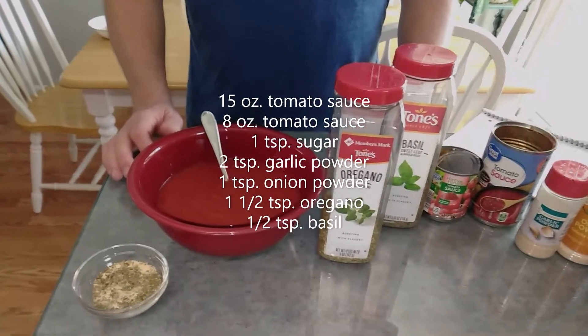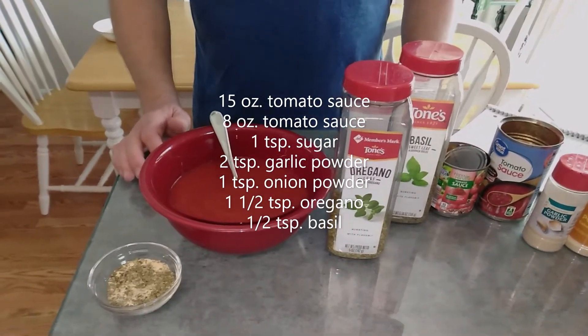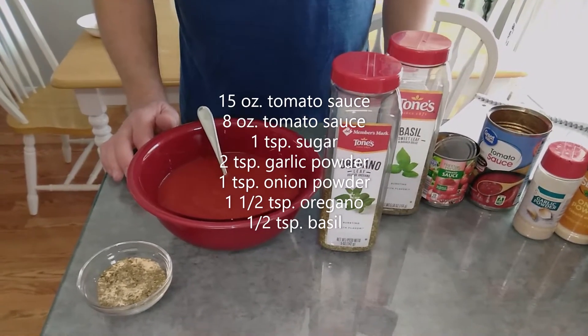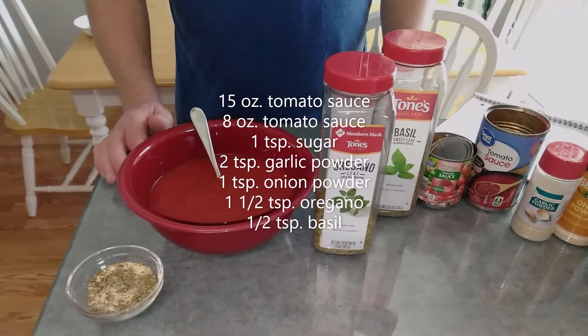Good morning, welcome back to baking, cooking, grilling. Today I'm going to be making some pizza sauce. I'm going to make some pizzas later on and put them on the pellet grill tonight. For right now I'm just going to do the pizza sauce.